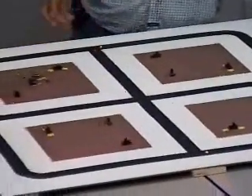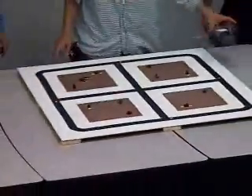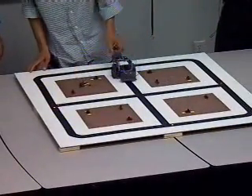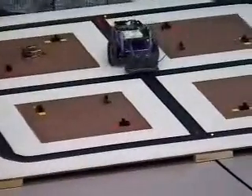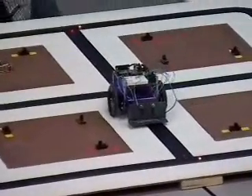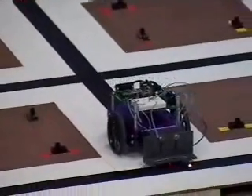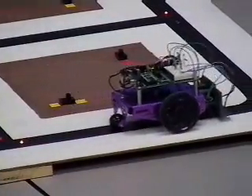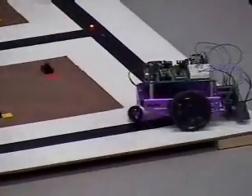So we're going to go ahead and present our project. Follow the black line until it gets to the first intersection, and it should turn. Then continue following the black line again to the next intersection, where it should go straight because...